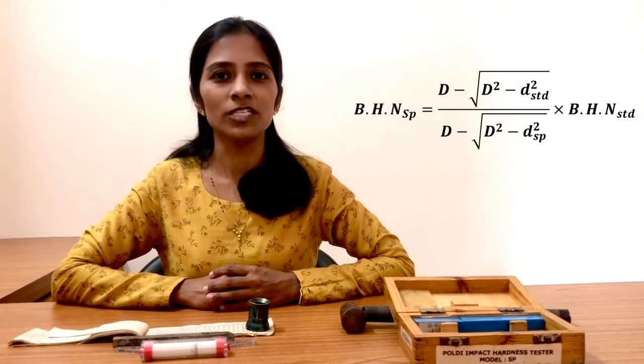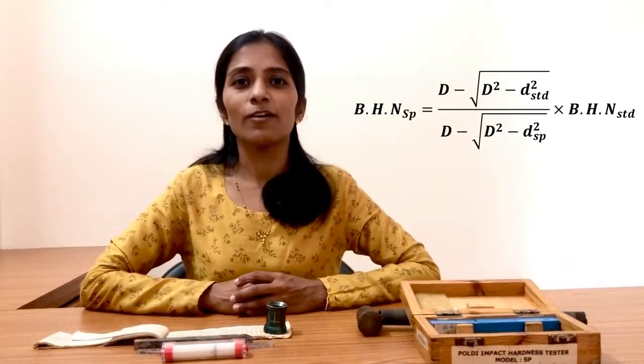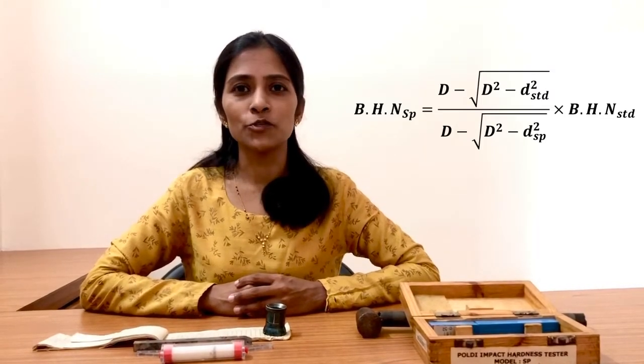We can also determine the hardness of the test specimen by using a mathematical formula. So we have seen how to measure the hardness of a given specimen by using the Poldi hardness tester, which is a very easy and simple method. The Poldi hardness tester is portable and you can perform this test on specimens ranging from small to large size.